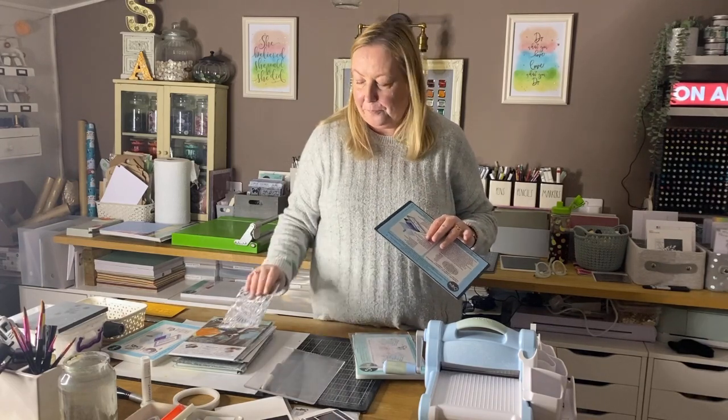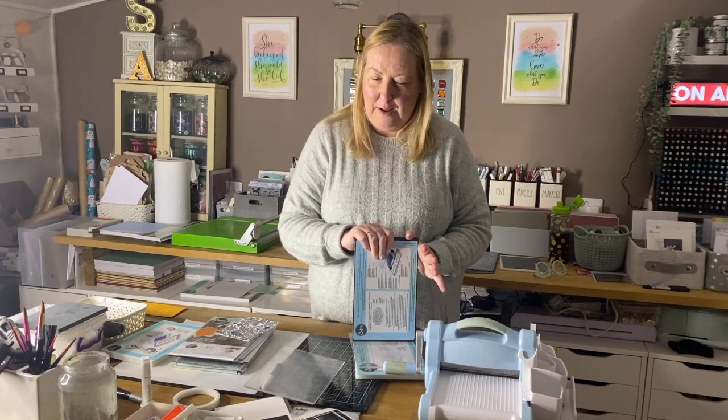Sizzix don't recommend you use the precision base plate with the Big Shot Plus or the Big Shot Foldaway, as both have a little more pressure than the standard Big Shot. Too much pressure could damage your dies — they'll end up going like a banana. Also, don't use it with open nested dies or outline dies, as this does give more pressure than standard plates. Only use it with intricate dies. I do know lots of people still use it with the Big Shot Plus — I'm just telling you Sizzix don't recommend it.